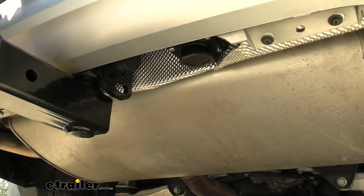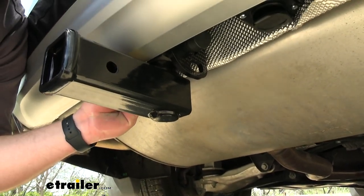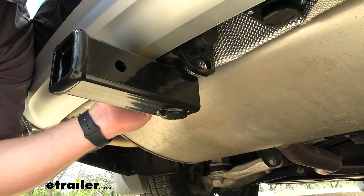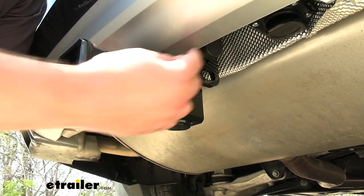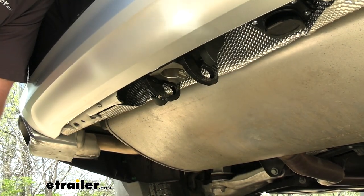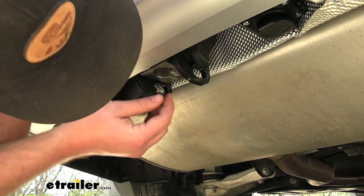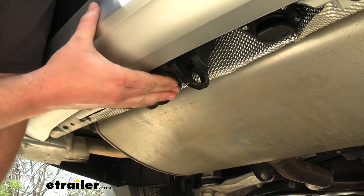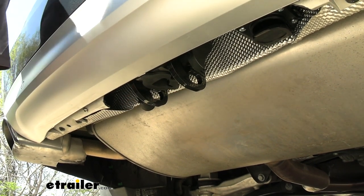When you're not using your hitch, you simply put the key in the other side, unlock the lock, then twist the knob and your accessory comes right out. They do include a plug so that the inside of the shank, where it connects, stays nice and clean and ensures smooth operation.